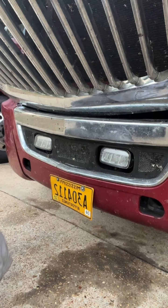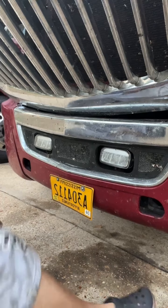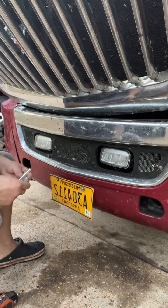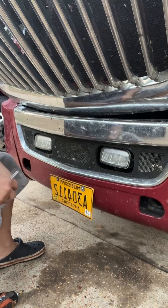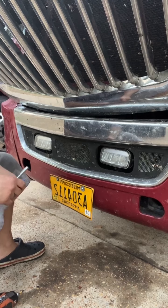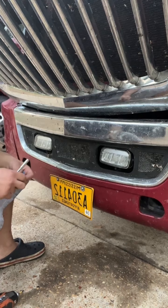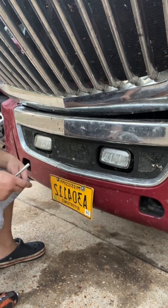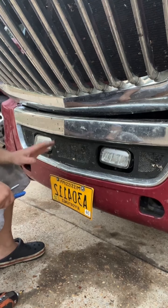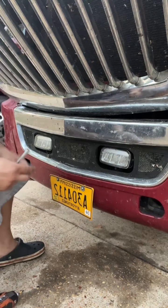Hey everyone, this is Ali here, owner-operator. I'm gonna show you how to take your fog lights out to replace them or to adjust them — to go up or to go down. Right now they are high, so I have to adjust them, and I'm gonna show you how to do that.